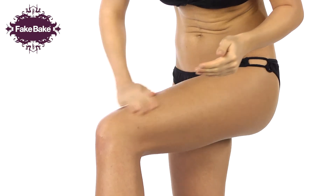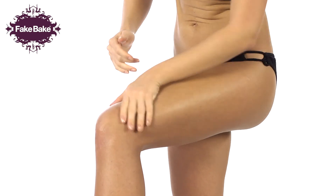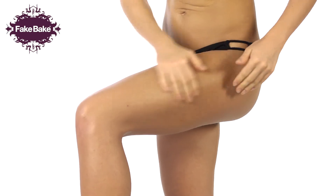Tan Enhancing Lotion can be applied to the skin daily to hydrate, maintain and prolong a Fake Bake or natural tan.